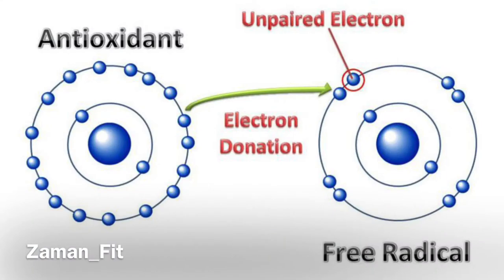Number 3, give sugar and insulin response. Number 4, the free radicals — the microwave will produce free radicals. Number 5, the cholesterol — the microwave oxidizes the cholesterol.